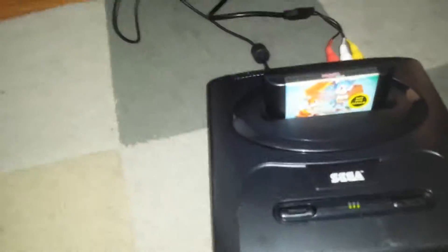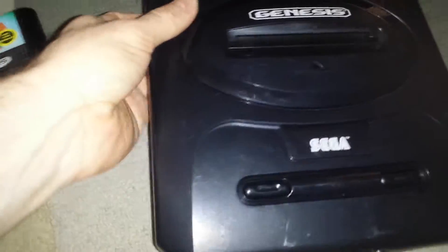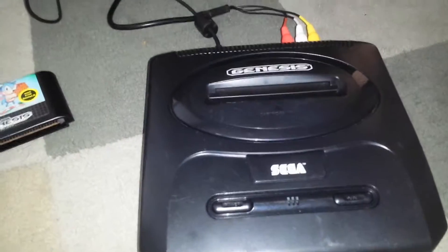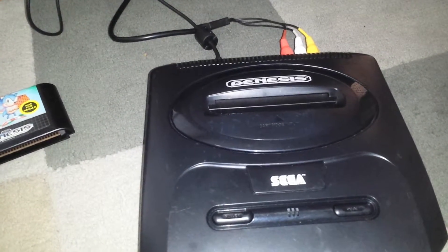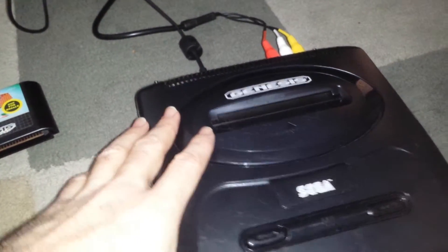I will be selling this unit. There are some cosmetic scratches on it, but it is a bloody good system if you just want to play games — it's possibly about as good as you can get for a Sega Mega Drive 2, especially since it has the overclock.